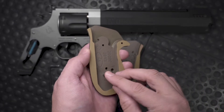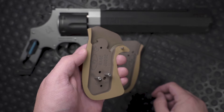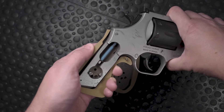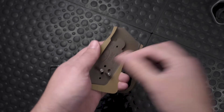Start by inserting the large pins into the holes labeled P and A. Then insert the small guide pin into the hole at the front of the grip. Now place the panel on your frame and check for any back and forth movement. If the panel doesn't fit tightly, take it off and move the pin from hole A to hole B.